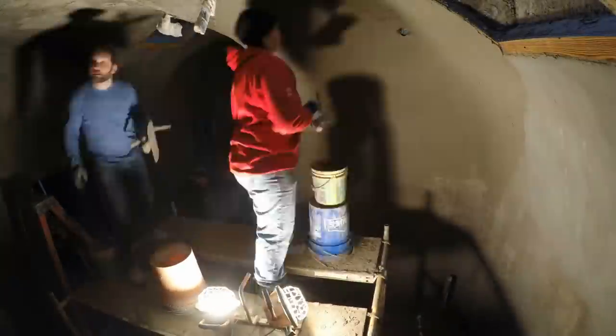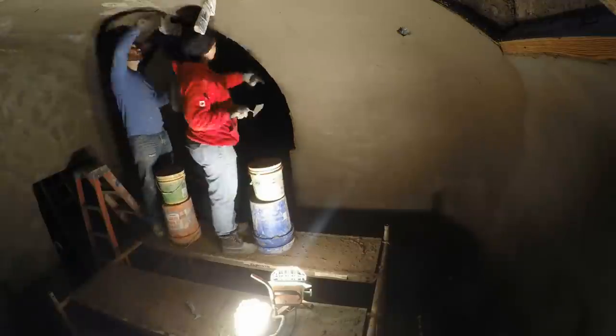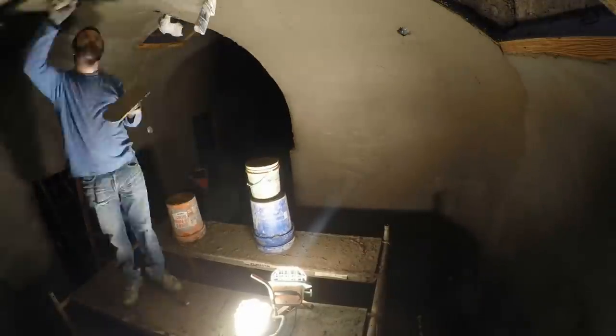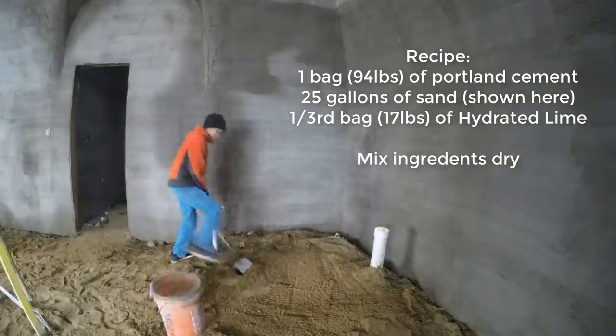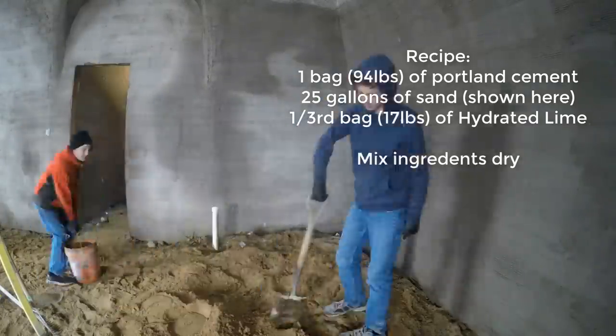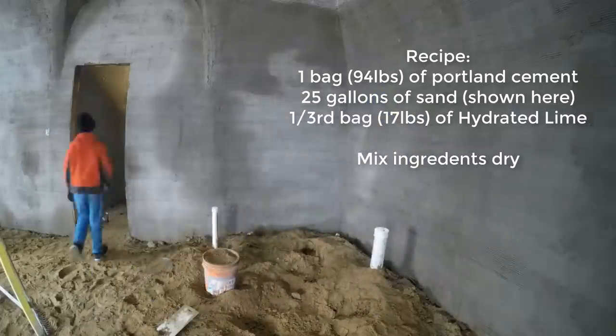The ceilings in this area, at least in the hallway on the left side, will be hidden behind a false ceiling eventually, but we still wanted them to be as nice and smooth as possible. Here the boys are mixing up one of the last batches of sand. We're running out, but that's okay because Sherry really wanted to buy the smoother pre-mixed stucco bags anyway, so I ordered some.